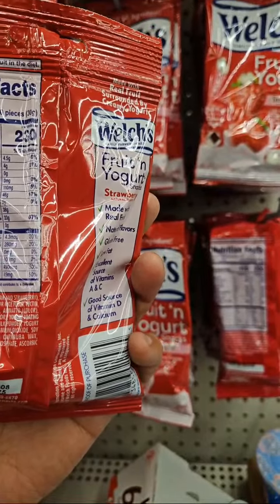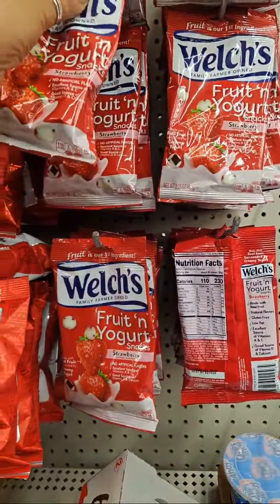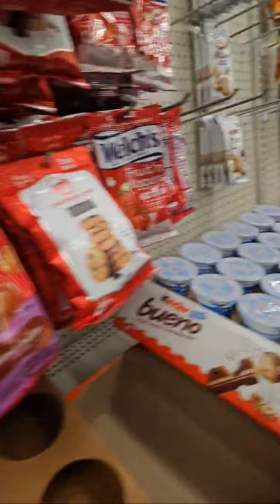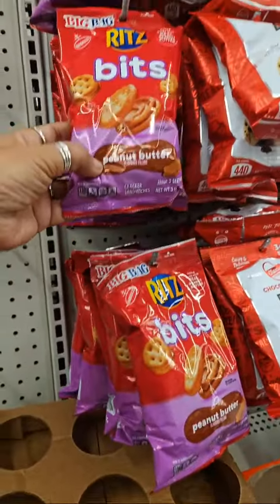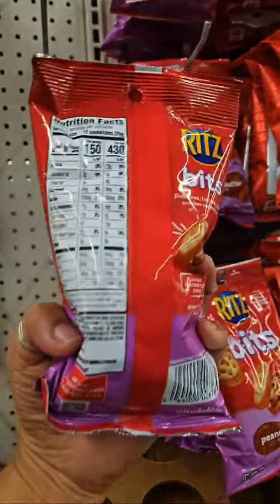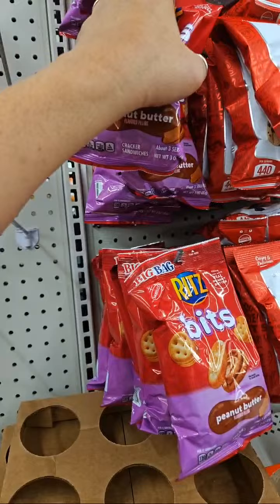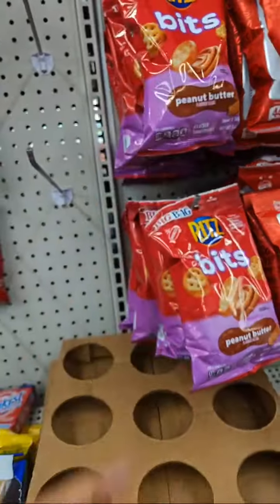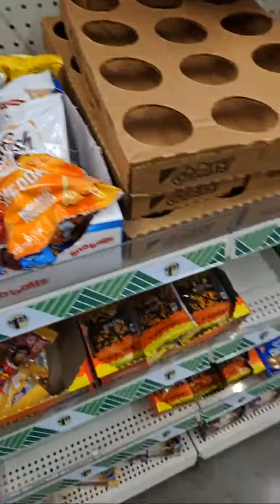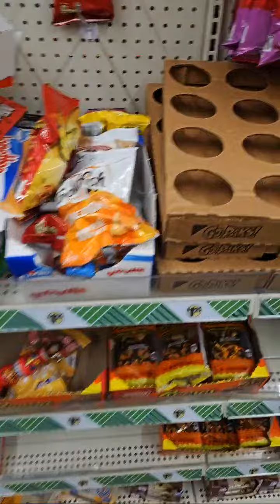20 pieces, 230 calories per container — 230 for the whole thing. I'm trying to count my calories now, just counting.